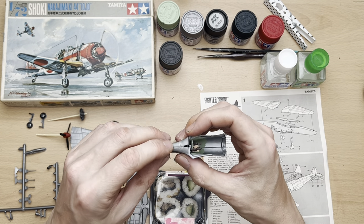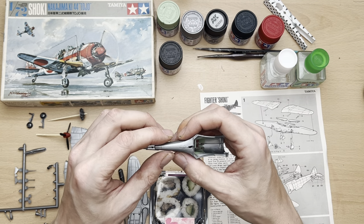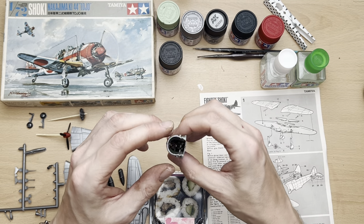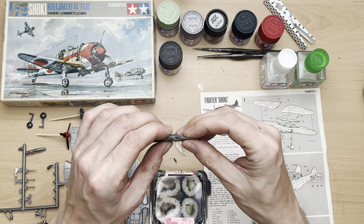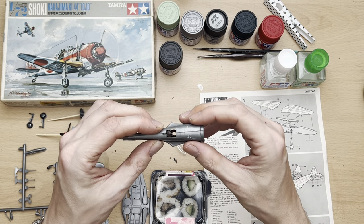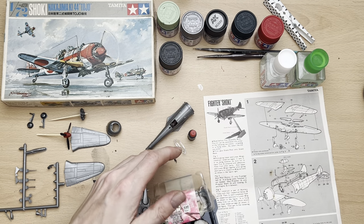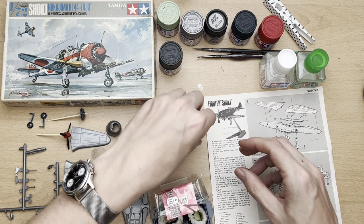I've had to stick this together — it didn't really seem to fit very well. I had to hold it for quite some time and still the fit is not great. But let's not forget this is a 1964 tool — it's ancient, so it just doesn't really fit together. I've tried multiple ways to do it and that was about as good as I can get it.